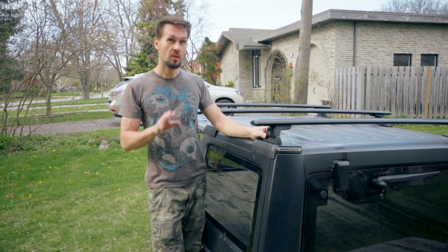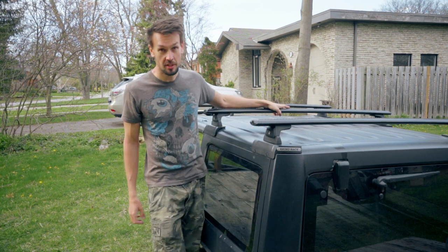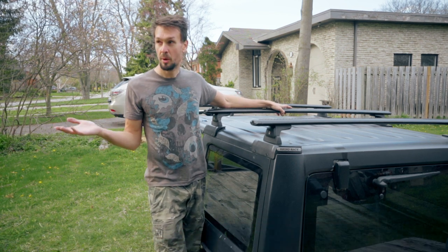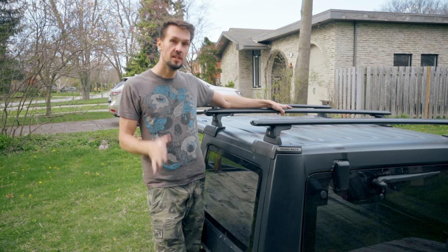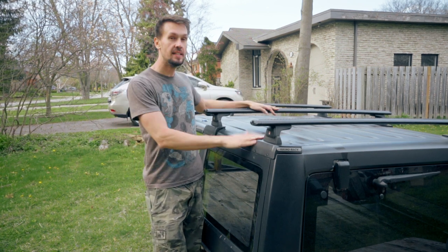Now that 800 pounds is static — so not moving. If you're driving around, the weight it can carry is 220 pounds. The 800-pound static capacity is important because if you're putting something like a rooftop tent, that'll probably weigh around 200 pounds. Throw a couple people up there, that's probably another 300 to 350 pounds. So it adds up quick, and to carry that weight you're going to need something like this.